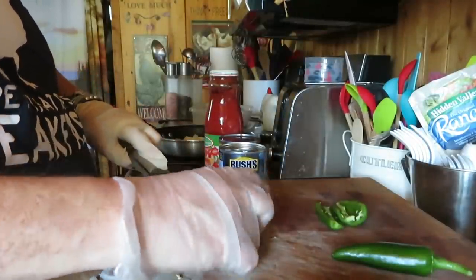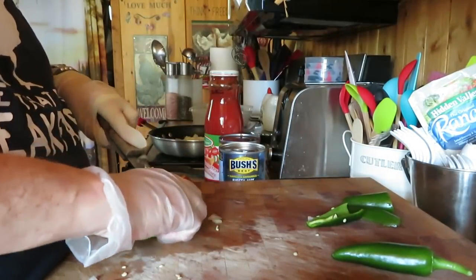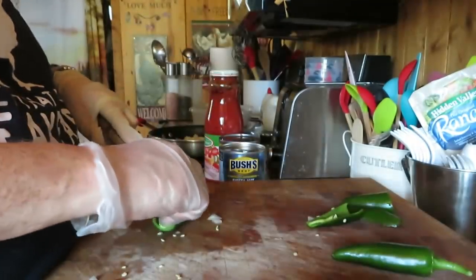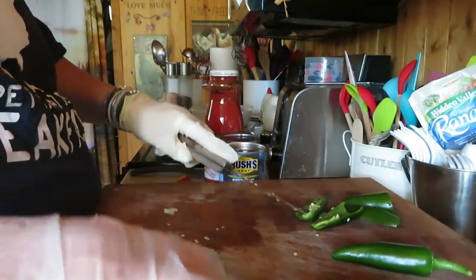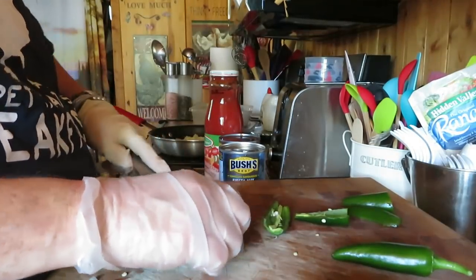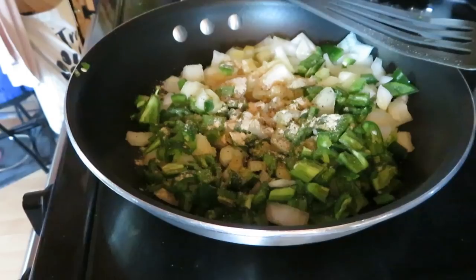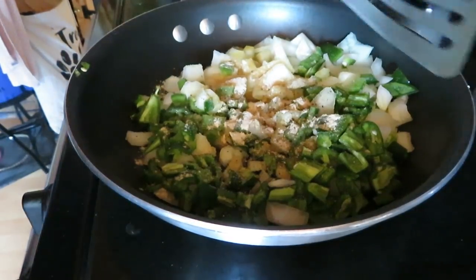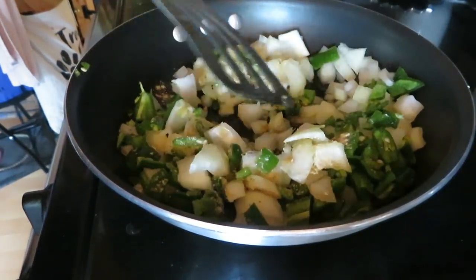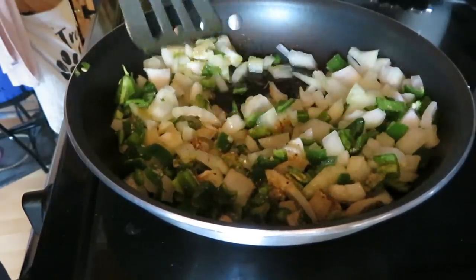If you want your peppers not as hot, remove the ribcage. If you want them hotter, leave some of the ribcage on. That's what's making them a little hotter. You've got to have that little bit of spice in your life. I have all my onion and peppers here. I'm just going to sauté them down a bit and put some spices on them.